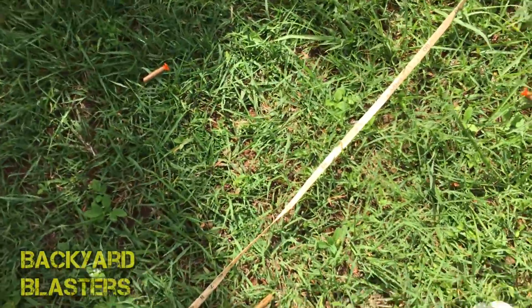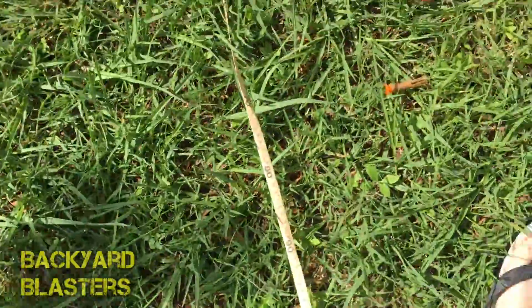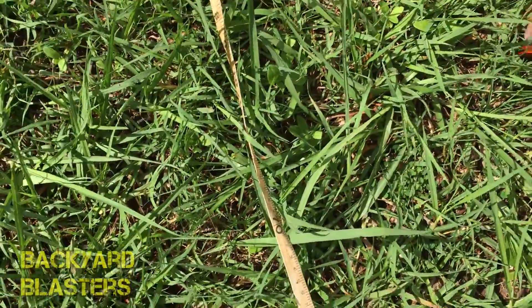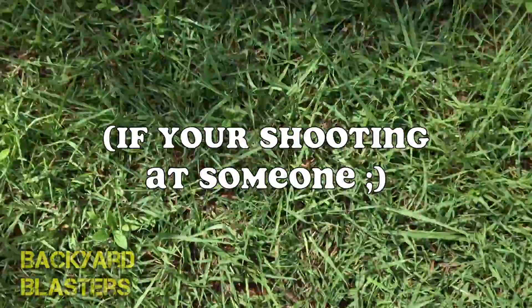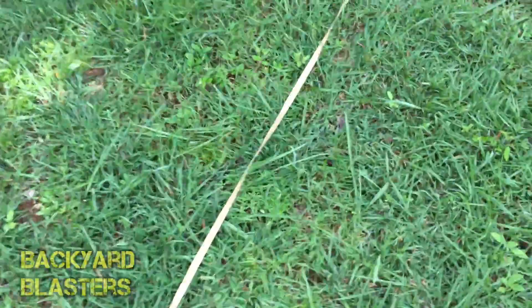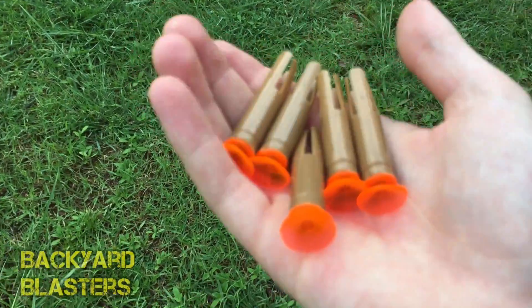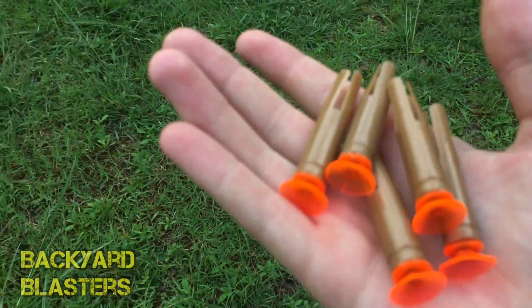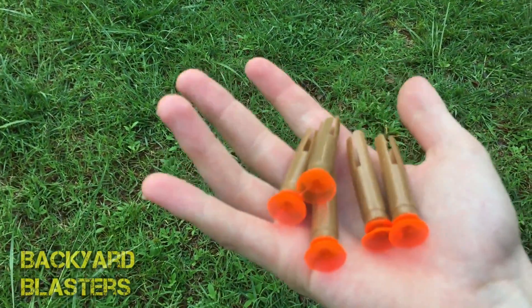The spitballs definitely shoot further — they're basically paper and you use water with them; you don't really want to chew them in your mouth. The spitballs shoot a bit further than the darts because they're round when you put them in the barrel, and they're a lot smaller and heavier, so they shoot quite a bit further.